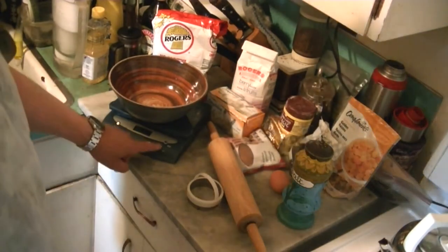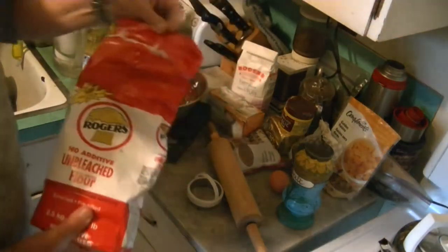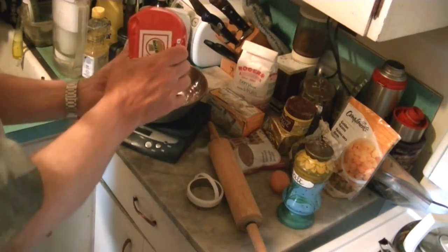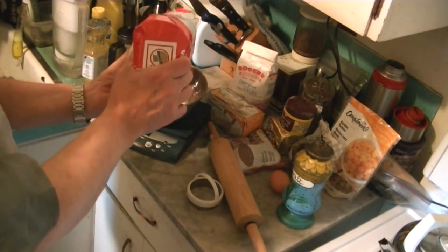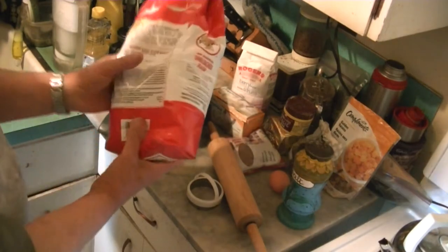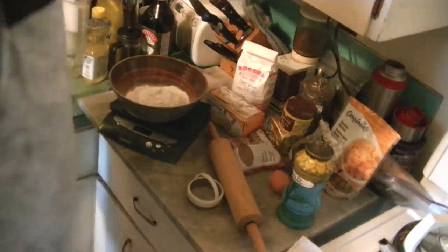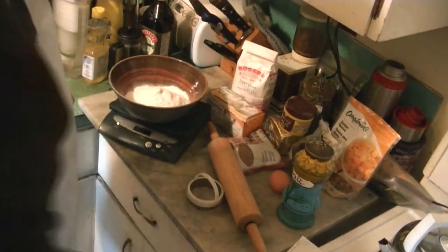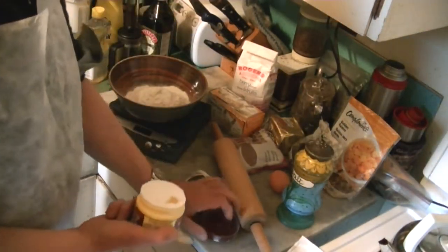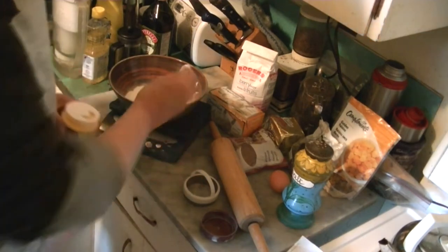First thing we're going to need is some flour. We need a pound of it. This thing comes in kilograms, so I'm just going to weigh it. I put a tare on the scale and I'm going to put a pound of flour in here — sixteen ounces of flour. And next we're going to need a teaspoon of baking powder. That looks like about a teaspoon, so put that in there.